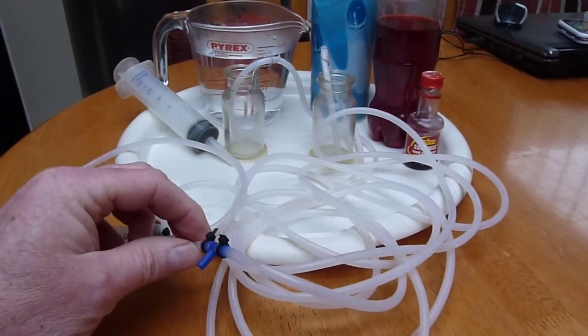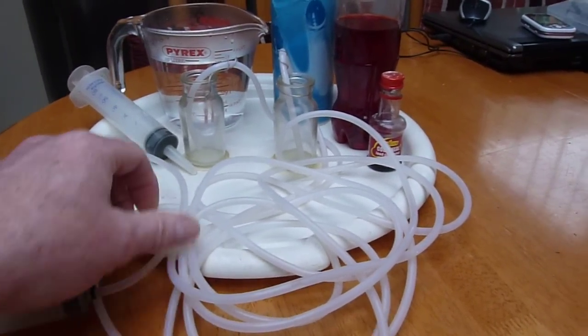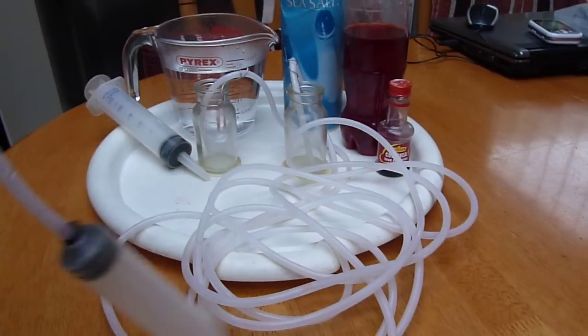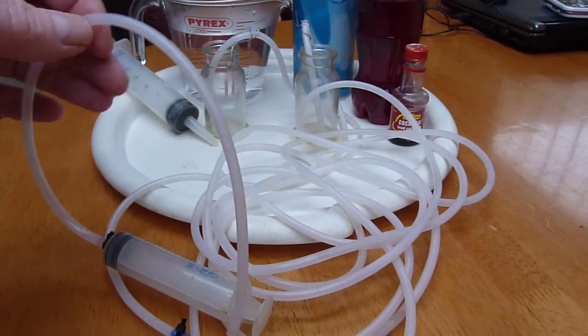The tubes will be joined at the top with a T-junction, which will be joined with our syringe body containing the salt solution.